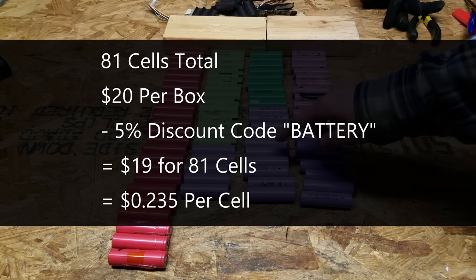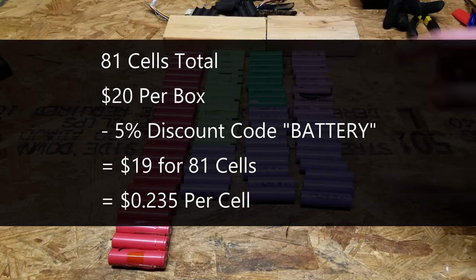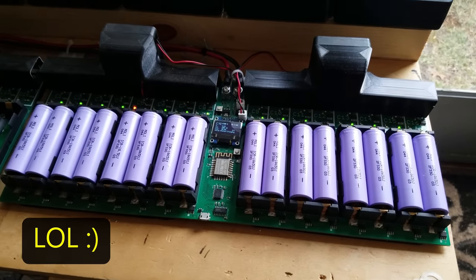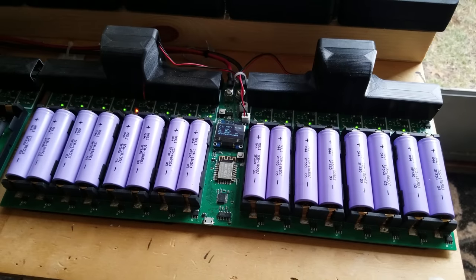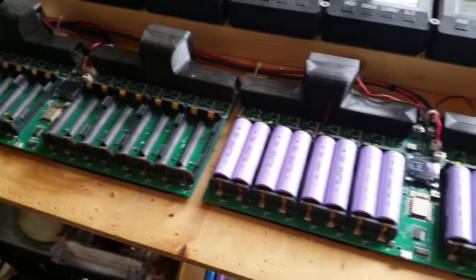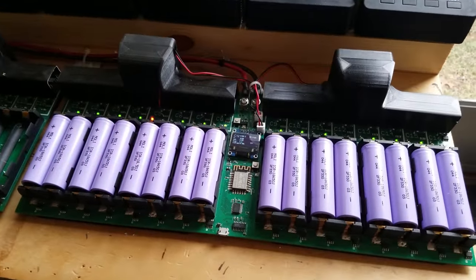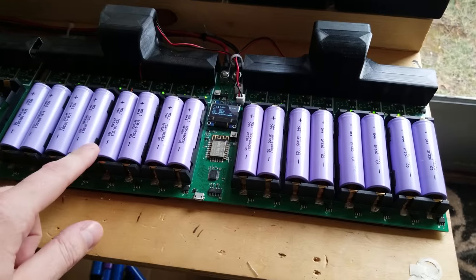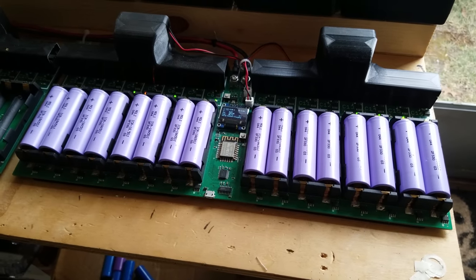This lot was $20, and with discount code BATTERY for 5% off, it comes down to $19, which calculates out to 23.5 cents per cell. For testing, I'm using a MegaCell charger, charging and discharging at 1,000 milliamps. I have two of them but only one is working at the moment, so we'll use one charger for consistency across all cells.